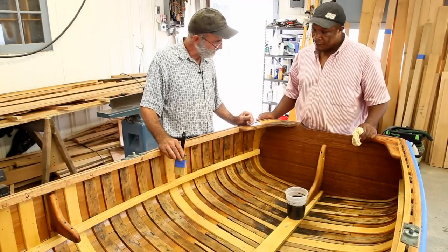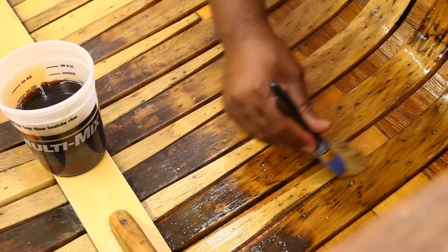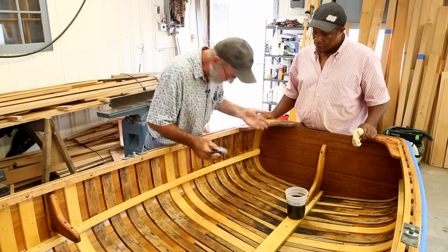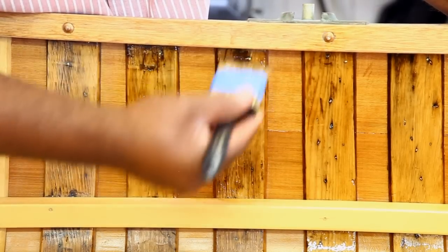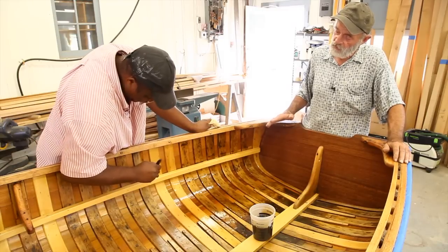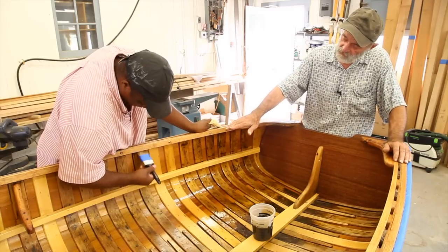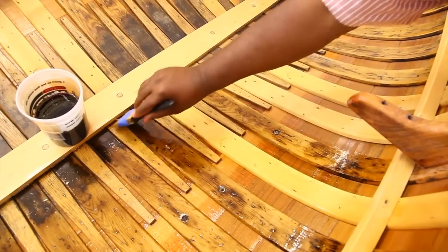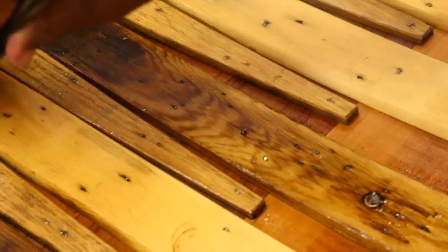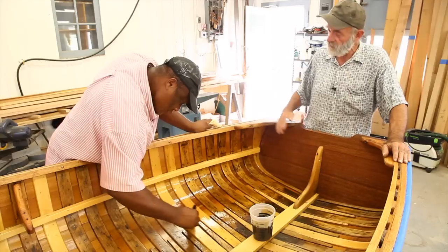I've talked the procedure over with Kenneth, because this is quite a complicated thing to varnish — there are a lot of surfaces, edges, and things to get around. You wouldn't want to varnish the gunnel first and then have to lean over it. So Kenneth is starting just under the gunnel, doing one bay between the frames, then one frame, making sure there's not extra varnish running under the seat riser. We're doing the entire side first, then switching to the other side, then the transom, and the gunnels last.